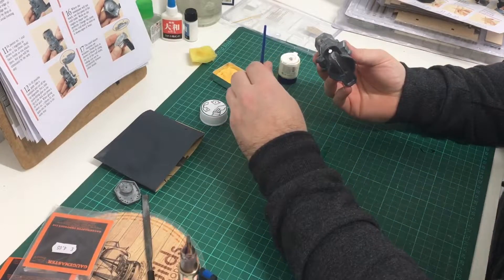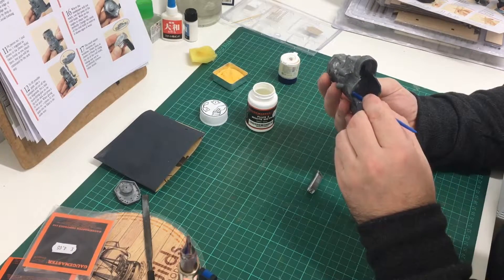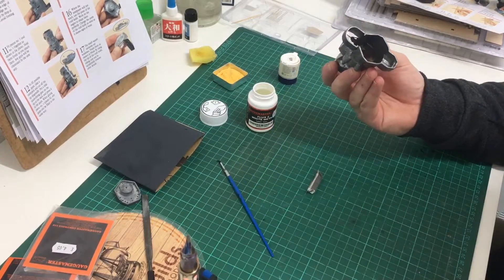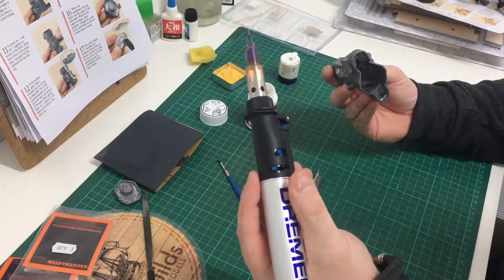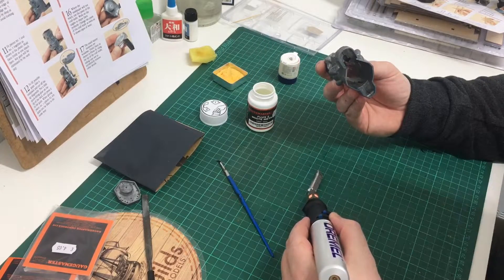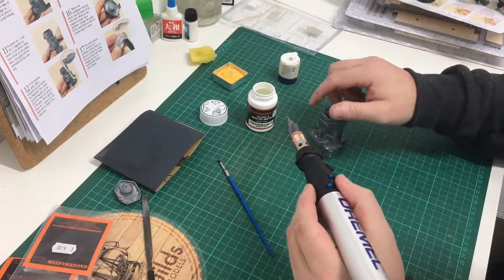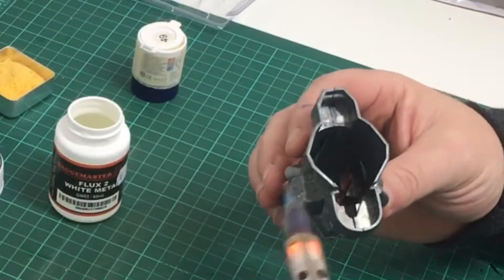I'm getting my white metal flux and running it all the way along the seam. It's always best to solder from the inside if you can. I'm running a little bit into the gap with the iron on the lowest setting — there's no temperature gauge but on the lowest setting it should be fine. I'm picking up a little bit of solder and starting to work down the seam line. You have to be careful as the parts do get quite hot, so only work for a couple of seconds at a time.